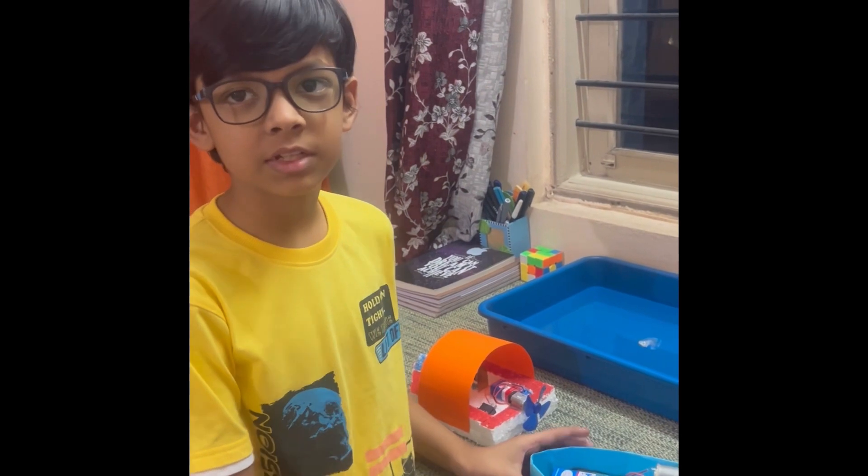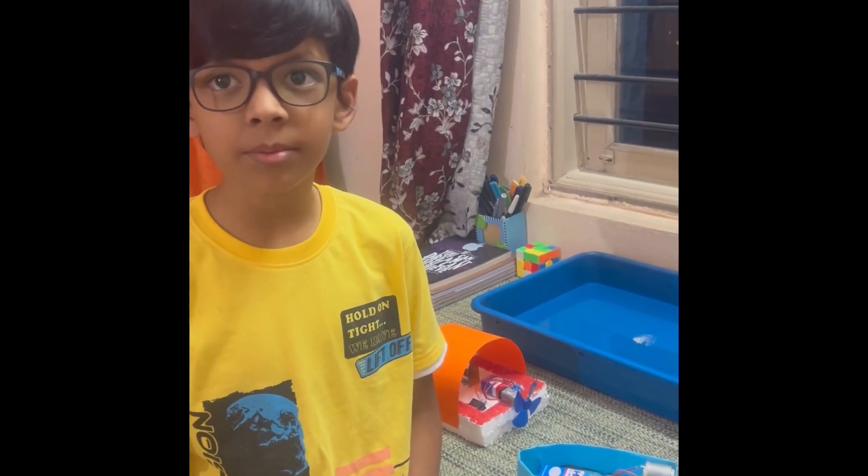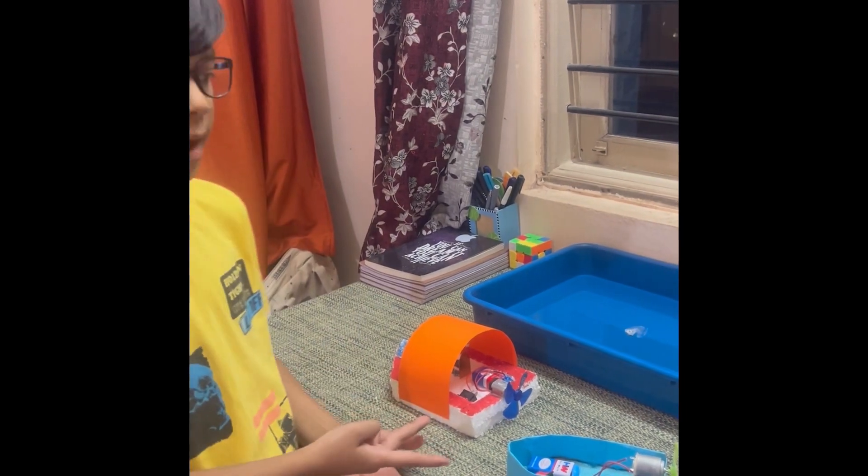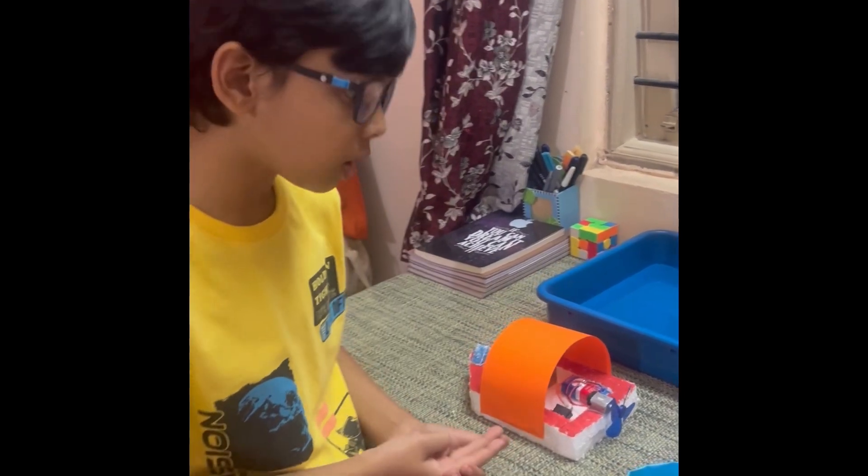Good morning everyone. I am Sheikrishan Vasif from Greth. Today I made a motor board. As you could see, I made two of them. The materials required for them are a DC motor,